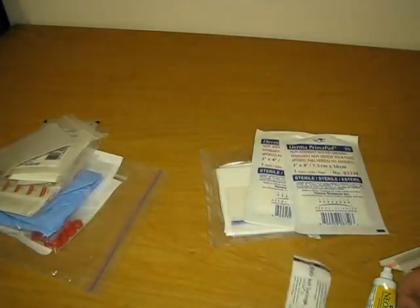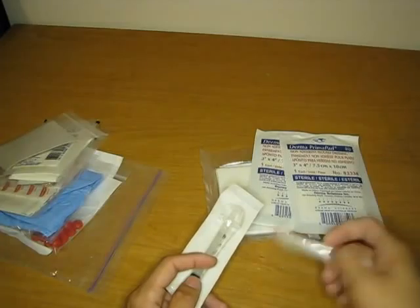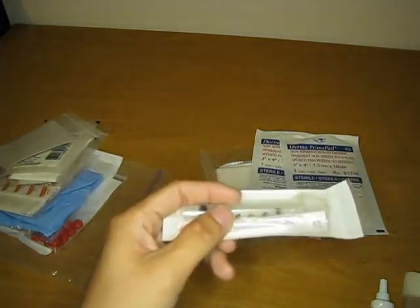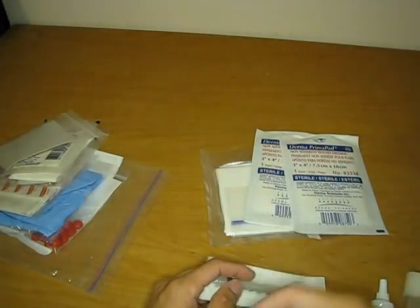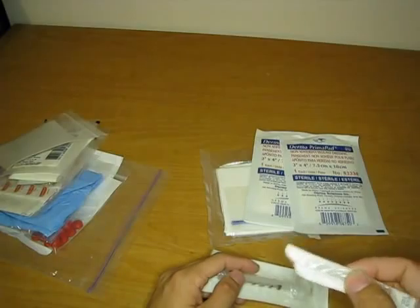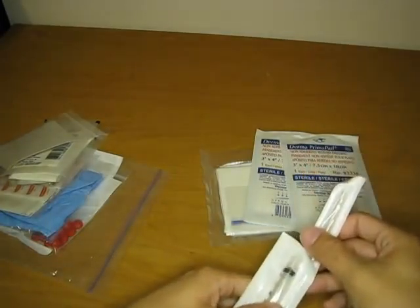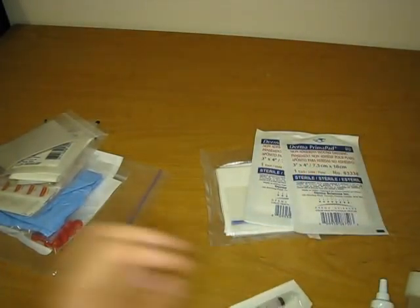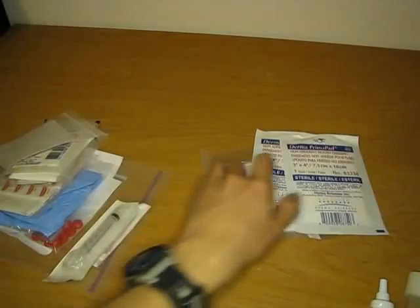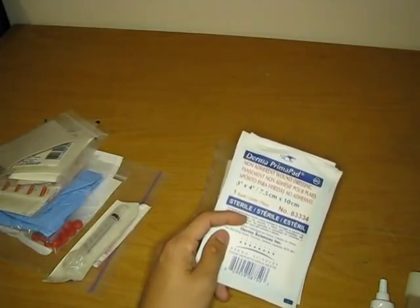Moving onwards, we have a 3ml syringe and an 18-gauge needle. This isn't for any sort of injection or IV. The needle has a couple purposes: you can use it to pull out splinters because of the very sharp point. You can also attach the needle to the syringe and use it for wound irrigation if you have a sterile water solution or just a water solution. Especially if you're not in austere conditions, you're not going to have a sterile condition whatsoever. A little bit of useful utility that you don't have in some of these other kits.